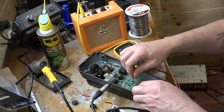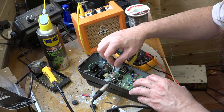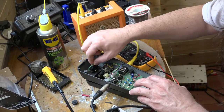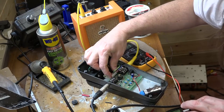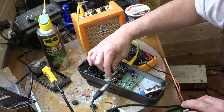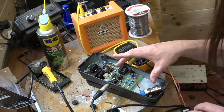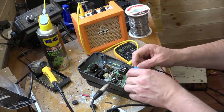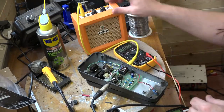Well it is kind of working, but again it's our old friend the connector here. So once again I'm going to take the circuit board out and look at the underside of that connector. On this occasion I'm also going to replace the DC connector as well.